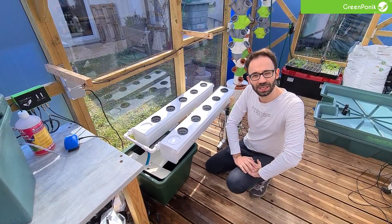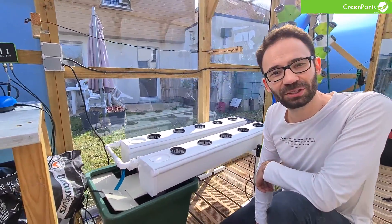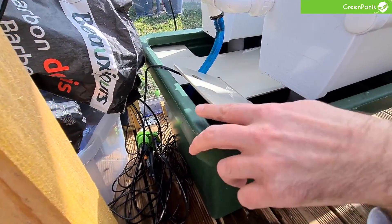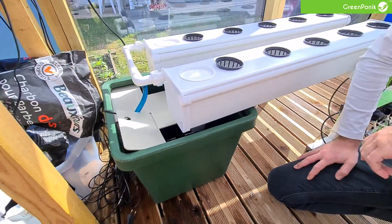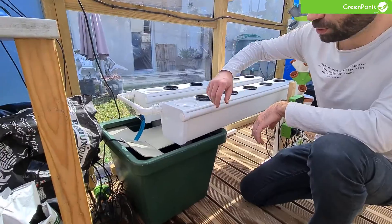Regarding this reservoir, it's very interesting because just like other Terra Aquatica systems, it uses recycled plastic. You can see the plastic has some fragments in it, indicating it has already been recycled and will be recycled again. That's very interesting because we are growing plants with hydroponics and we also want to take care of the environment. Using recycled plastic, just like GreenPonic does for its devices, is very important for our future.